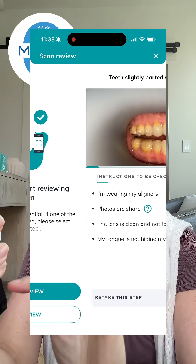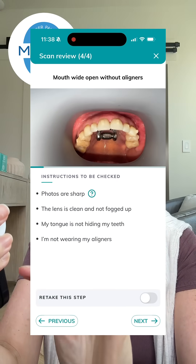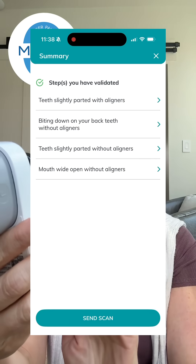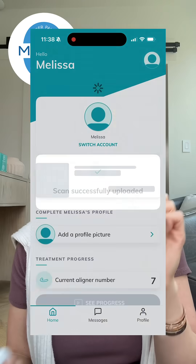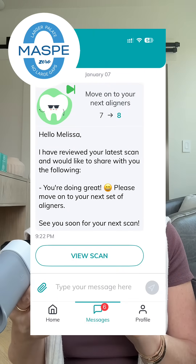Now I do a quick review to make sure that all the pictures are clear and that I'm wearing my aligners when I'm supposed to and not wearing them when I'm not supposed to. And once that looks good, I submit and then I will get an update through the app that it's okay for me to move on to my next aligner.